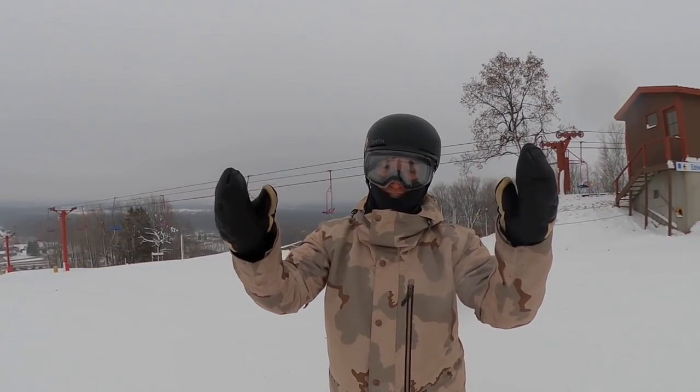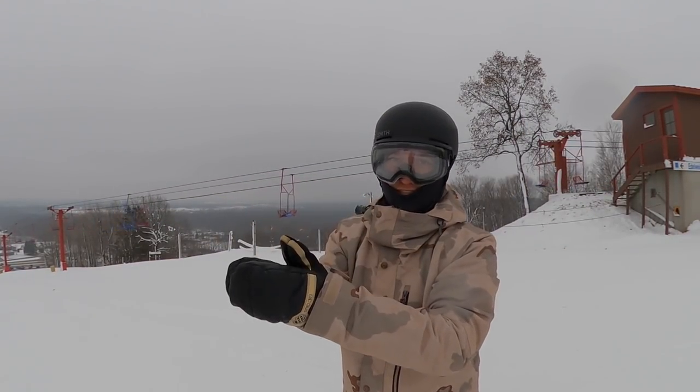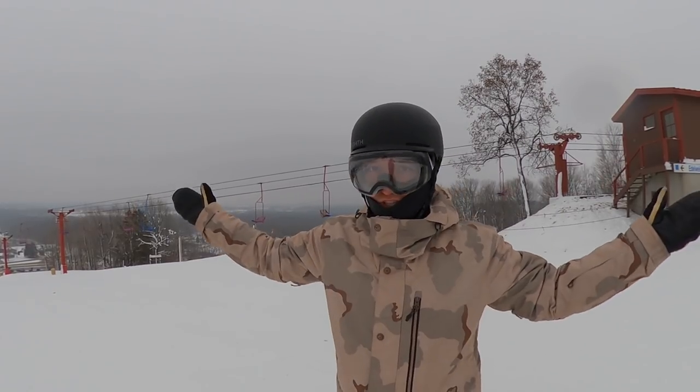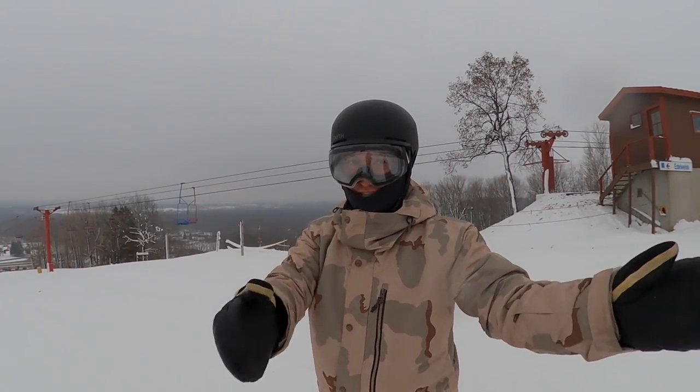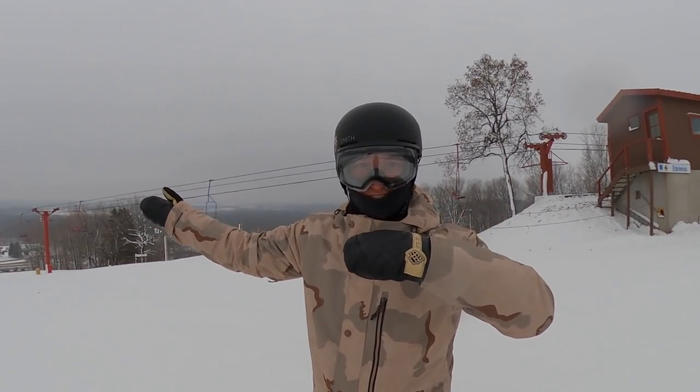What's up team Huck Gals, Jonathan Buckhouse here. I've been asked so much recently how to snowboard faster, and today I'm going to teach you guys how to snowboard faster.